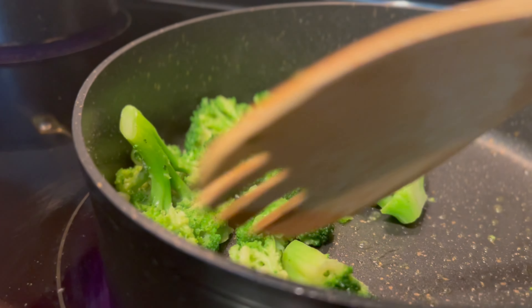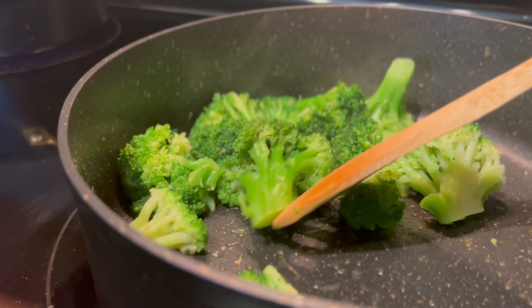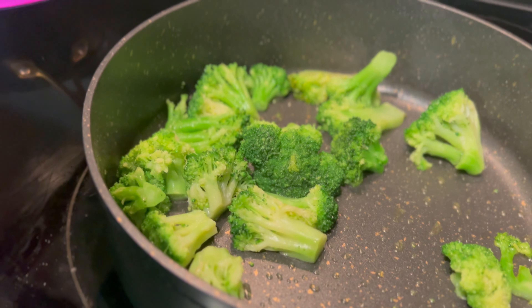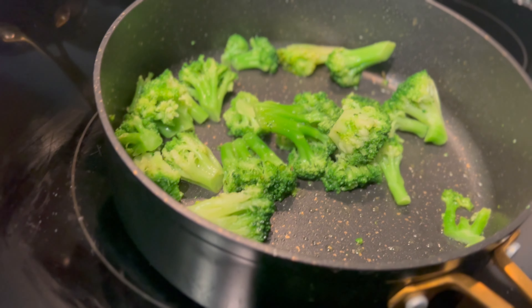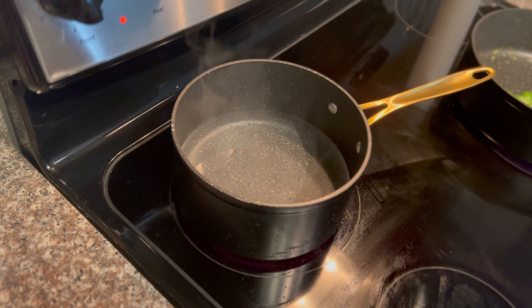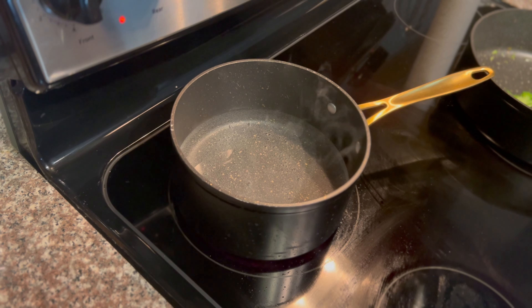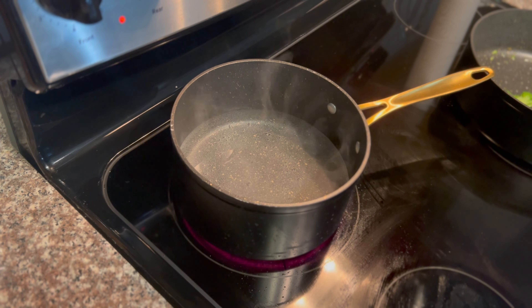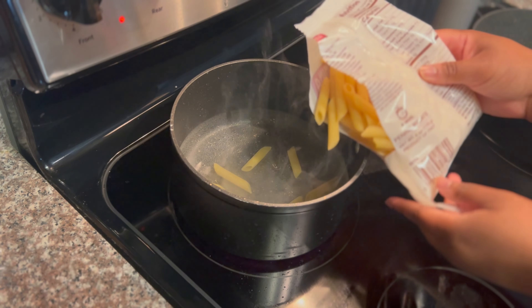In the same pan I cooked my mushrooms in, I sautéed some broccoli for my veggies. Then I boiled some water in a pot, added a little bit of salt, and put my penne noodles in. I cooked these for about 10 minutes.